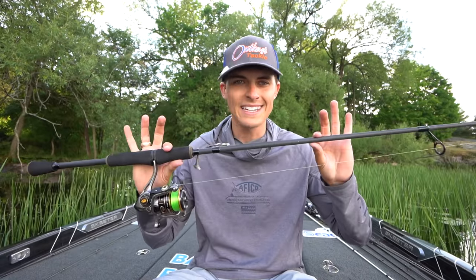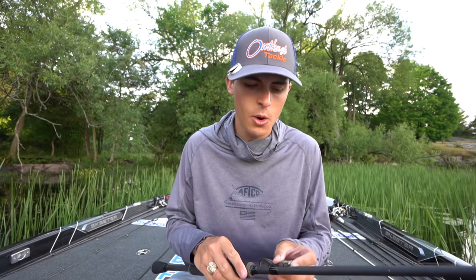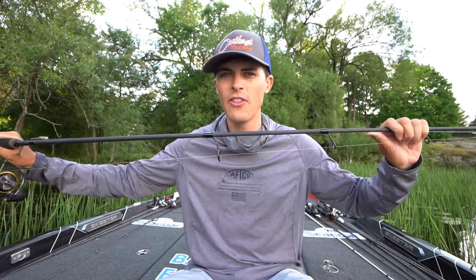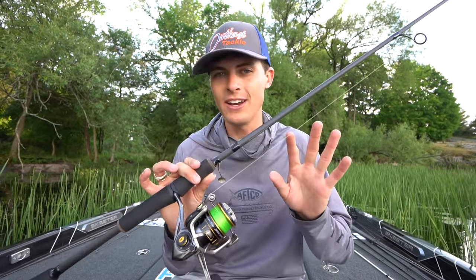Braided line just allows you to feel so much more of what is down there. Especially when you're throwing a very light, whippy spinning stick, you want to have the most feel possible. When I was first beginning bass fishing, I would rig up straight monofilament or straight fluorocarbon, and I would definitely not get as much feel with it. I would also have stretch, and that's another issue when you're throwing a tiny lure — you don't want any stretch on your hook set. With the spinning rod, you want to let the rod, the bend of the rod, the medium light of the rod do the work, not the line itself. That is why braid is so important.